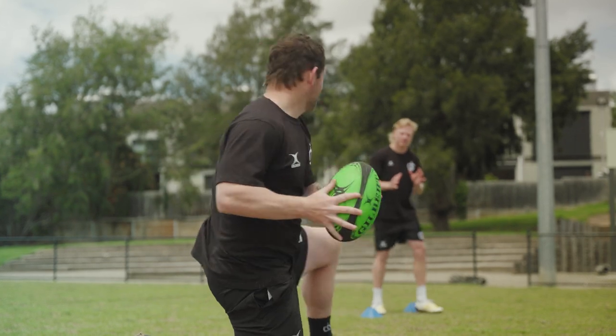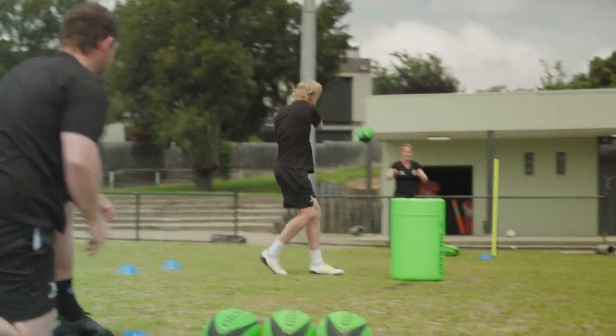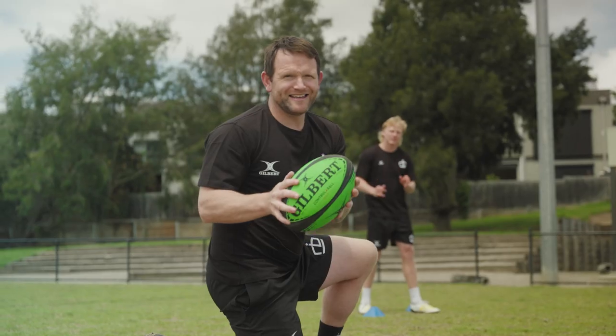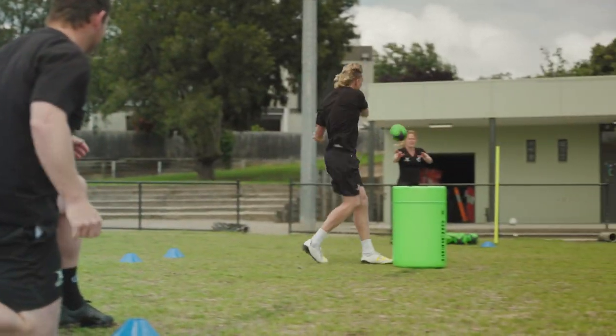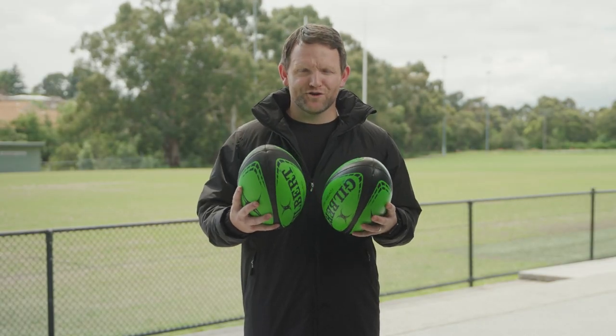This is the light ball. This is the gripless ball. We've now got the unstable ball. And now the heavy ball — she's heavy. And a standard Gilbert match ball. This helps players to be ready for any situation that may arise during a game.